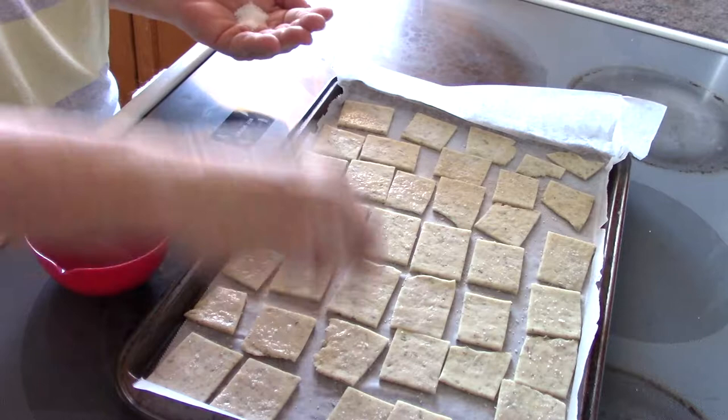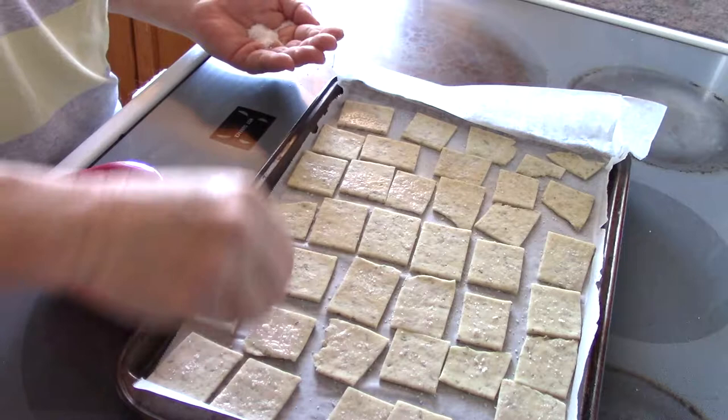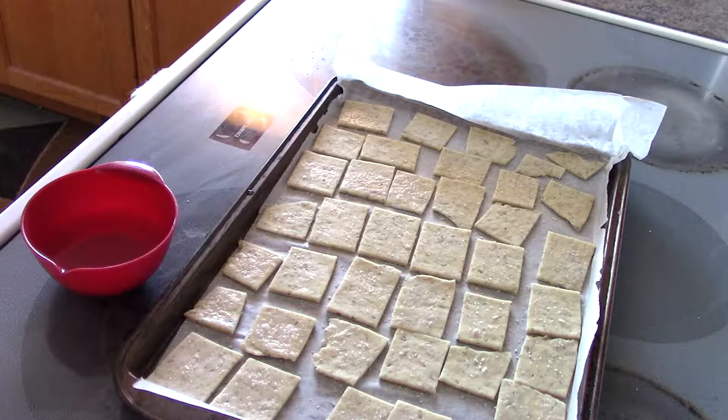You don't want to go overwhelmingly with sea salt or kosher salt, but you want enough that it's going to taste — you're going to be able to taste it. And that's what the water's for.